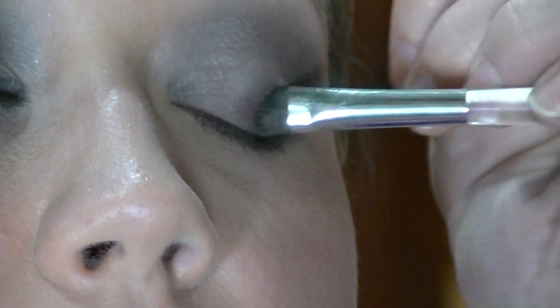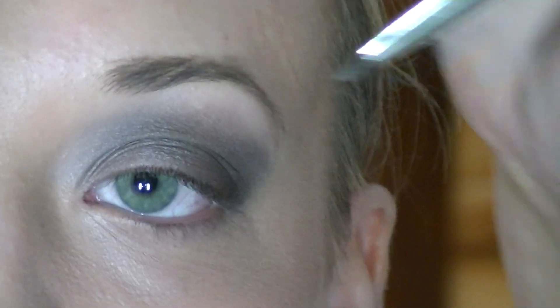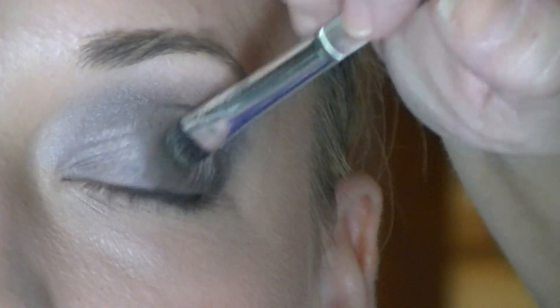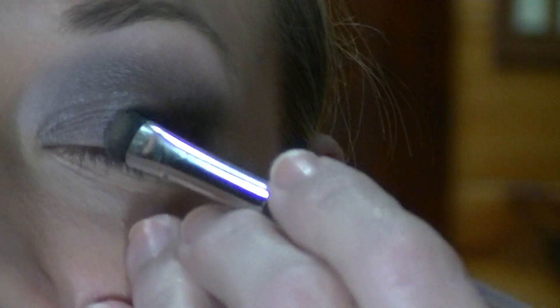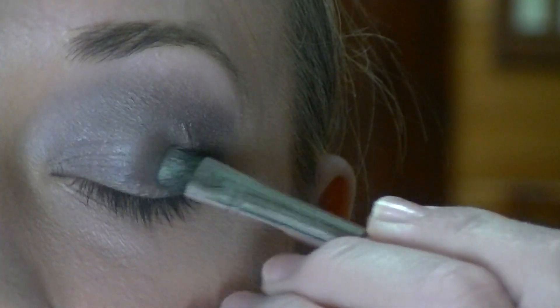I was trying to find something that would just brighten up her eye right here in the middle. It's not like a really big brightness — just enough, just a little bit, just to kind of make that pop. Let me put some more Fix Plus on it. There we go.